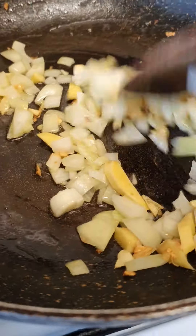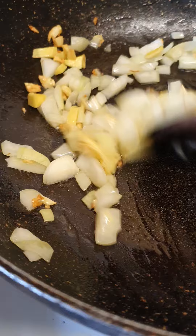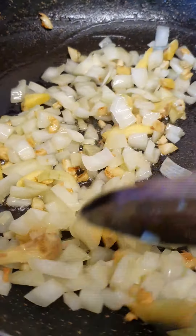Hi, good afternoon. I'm sautéing garlic, onion, and ginger.